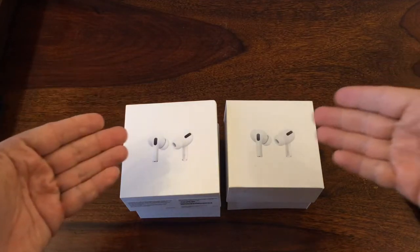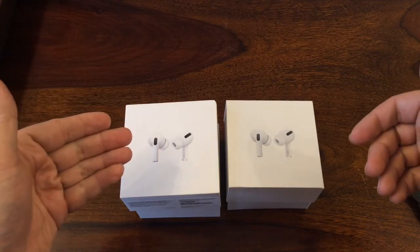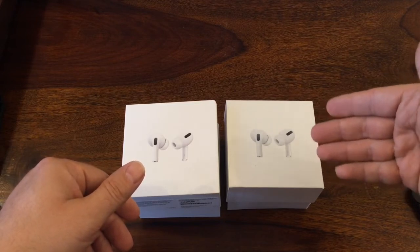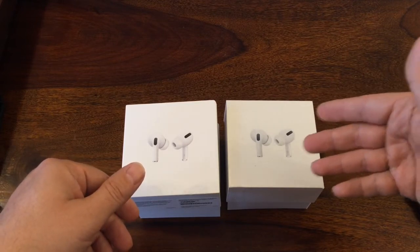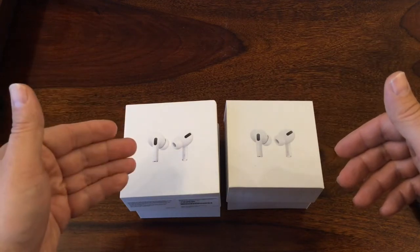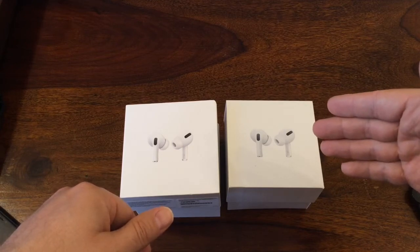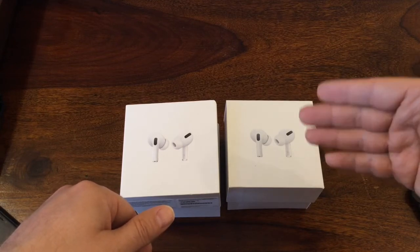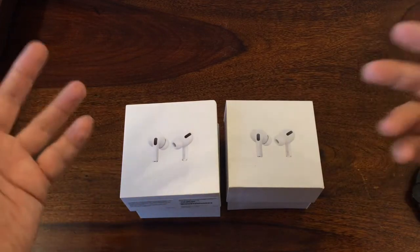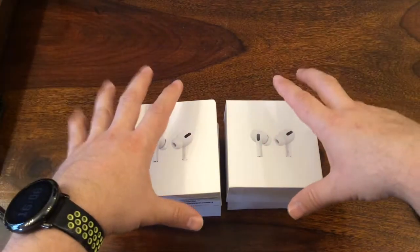As you can see, we can compare right now the original AirPods Pro and fake ones — headphones that are very similar to AirPods Pro. This is the original. You know the price in your country — this one is 50 bucks or less; you can buy it sometimes for 25 or 30 bucks on AliExpress, directly from China. So let's open the package.